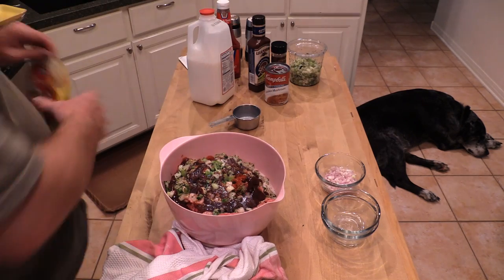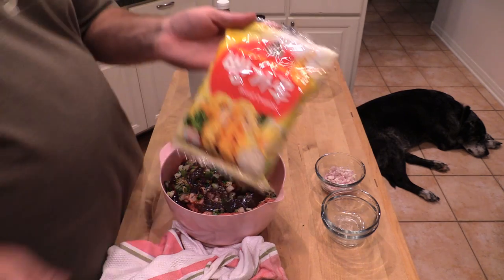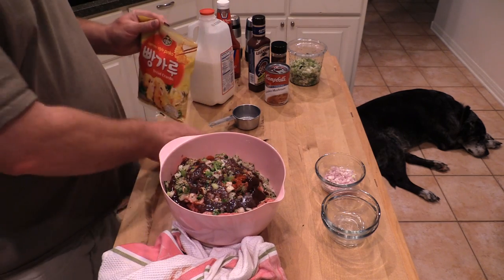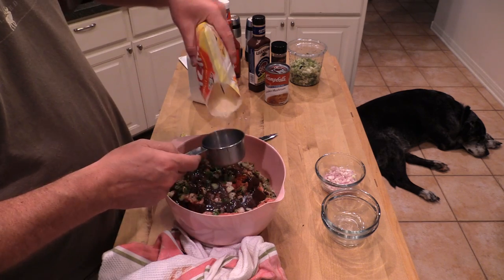Breadcrumbs — we need one cup. I've got panko breadcrumbs; this is a half-cup measurement so I need a couple of these. About that much — there we go.